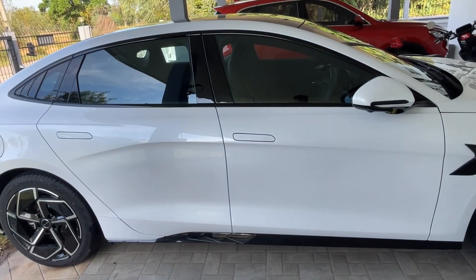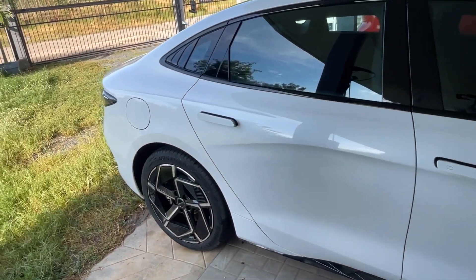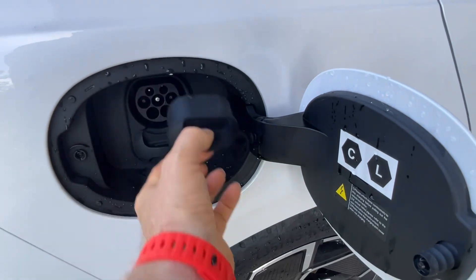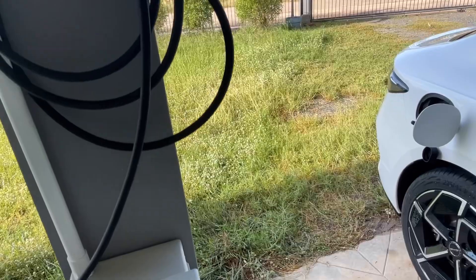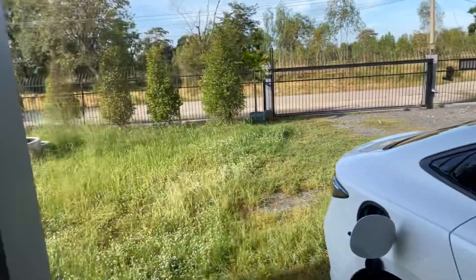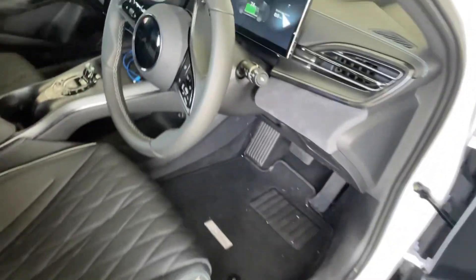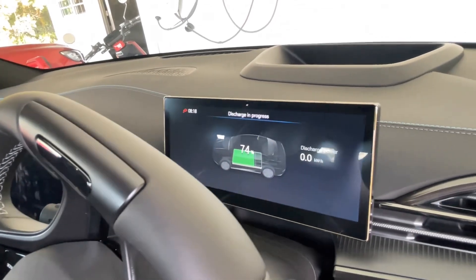We just need the top adapter, plug it in, and show this in action. In that goes, and when we open the car you can see it now says 'discharge in progress.'